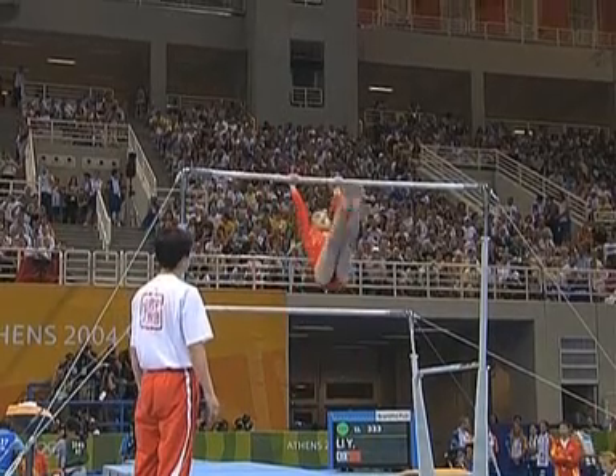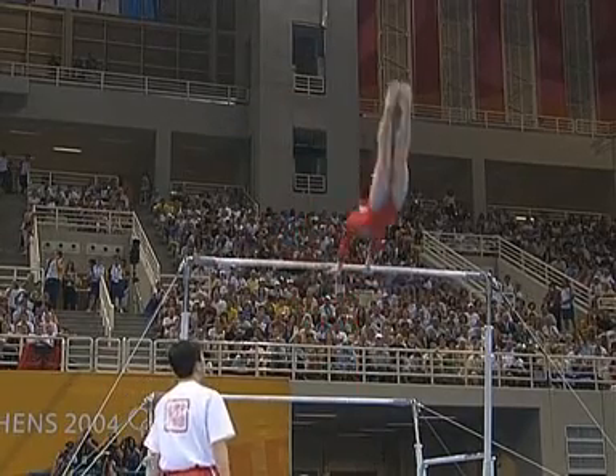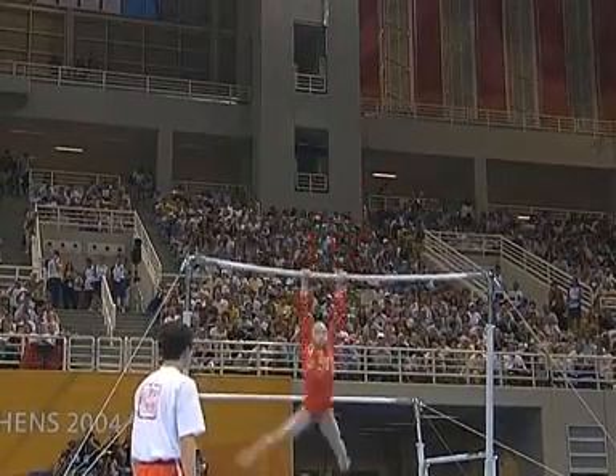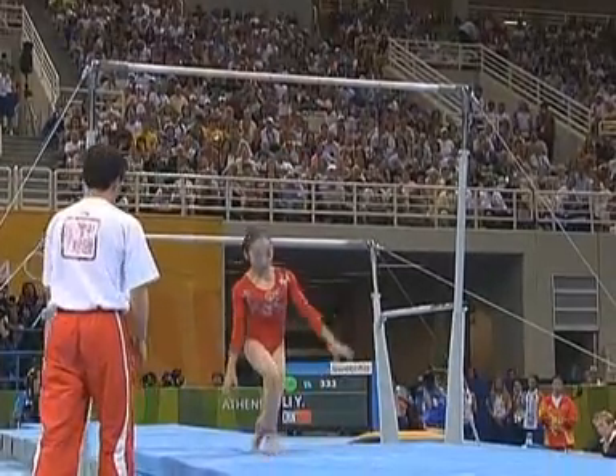This is so typical of the Chinese gymnast — absolutely beautiful, but prone to error. There we are, the full turn, and the Jaeger somersault in there, huge somersault above the bar. And the dismount, just as...